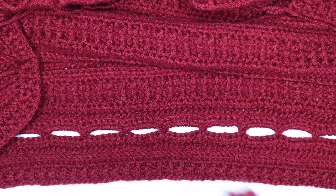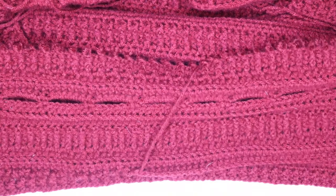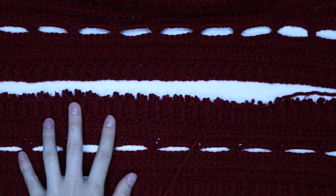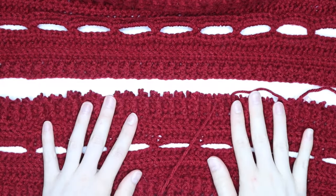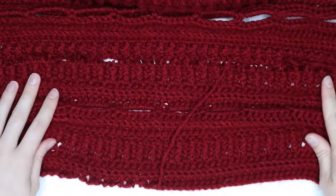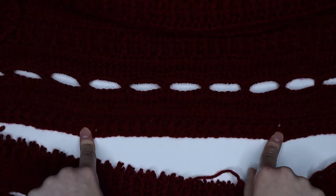So as you can see, this is the section that I removed from my cardigan — so basically this section was attached to here. Sorry guys, the lighting's not great. Red is so hard to take photos of and to film. So basically this is the length I decided I wanted to remove from the bottom of my cardigan.